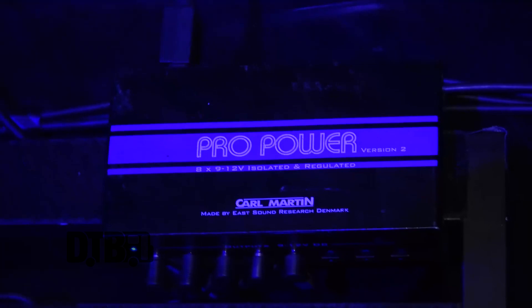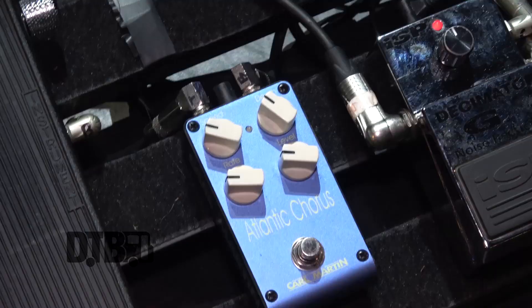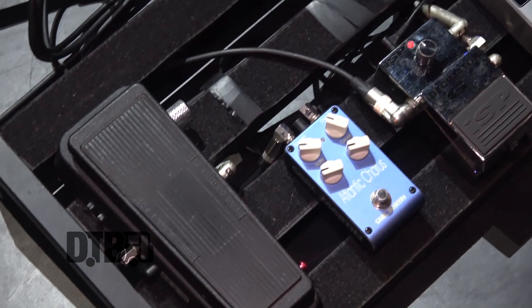Everything we have is quite simple. Polytune tuner, Decimator noise gate — which we could not live without. That just eats up all the feedback without squashing the sound too much. Karl Martin Atlantic chorus, really nice chorus — you get a variety of colours and textures out of that. And the Jim Dunlop Crybaby 535Q, again lots of settings on that, lots of control. We can change it for the room but we don't really have to do that much. Just find a sweet spot you like dialed in and go with it.